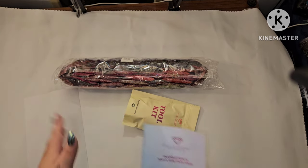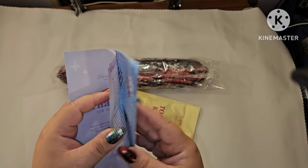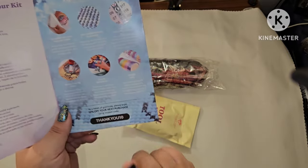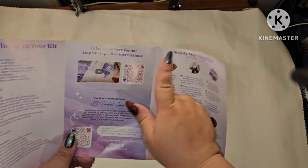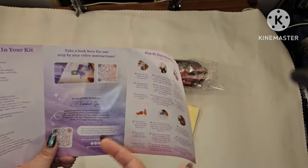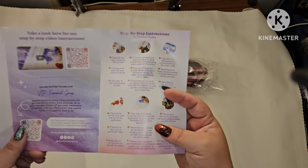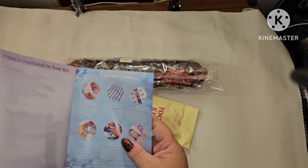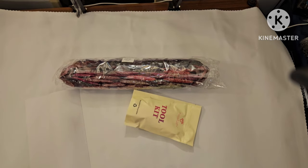You get a thank you pamphlet and a sticker sheet, and your drills. On your pamphlet it tells you what's included in your kit — tips and tricks, a thank you discount code, and if you've never diamond painted before there's a QR code that takes you to a tutorial video. You also have written step-by-step instructions, and once you've purchased you can join the VIP Facebook group.